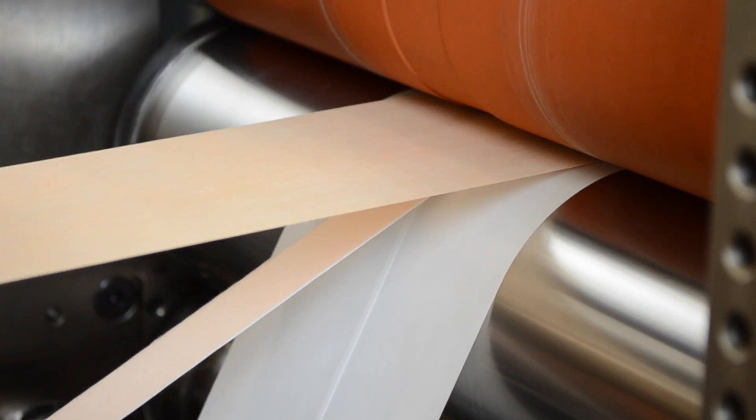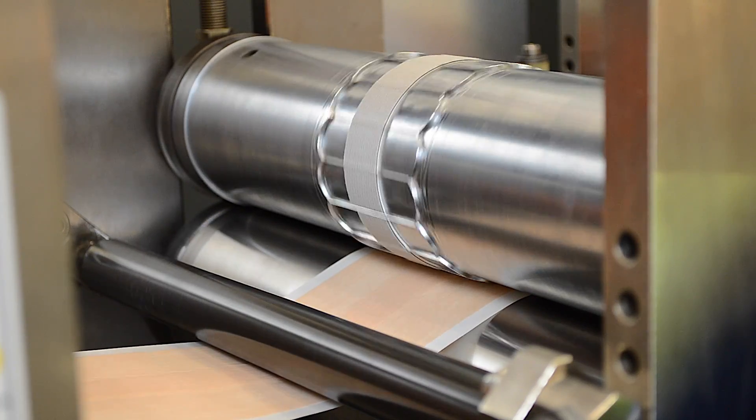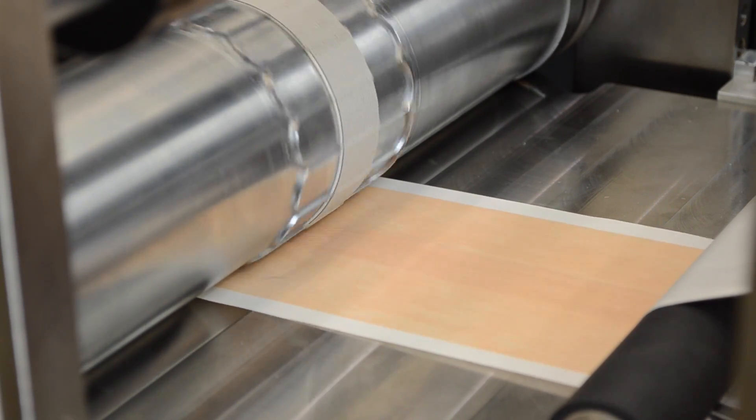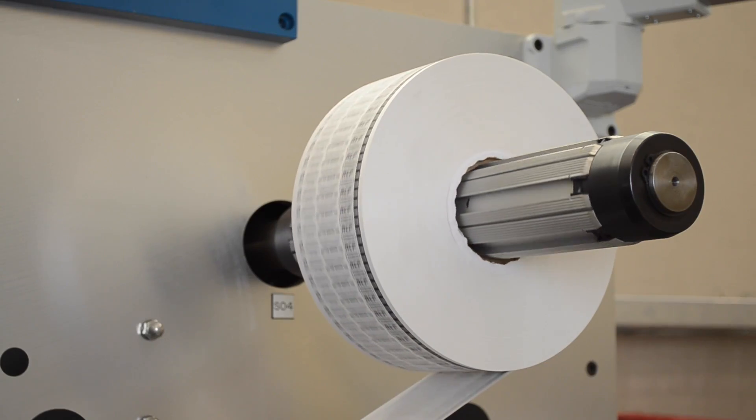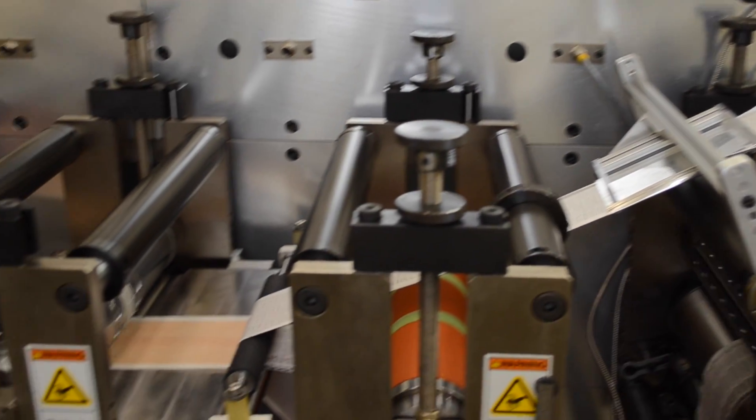This lamination then enters the rotary die cutting station. The rotary die utilizes a common cut to produce individual bandages with minimal waste. The matrix is transferred across the peel bar and individual bandages are dispensed into the bullnose tool.